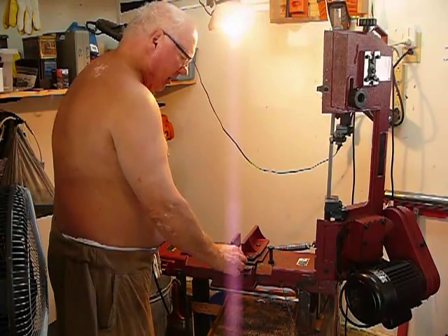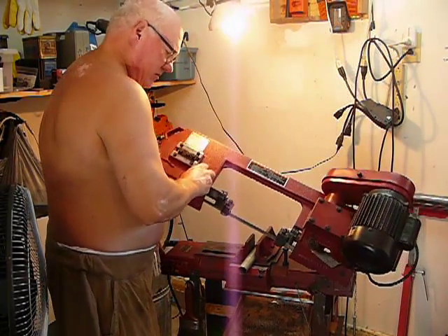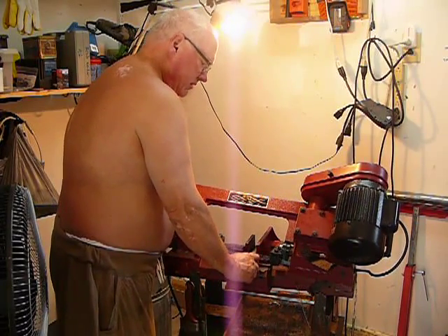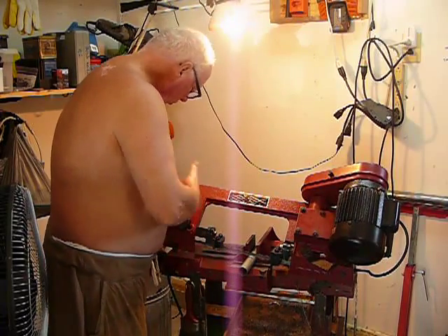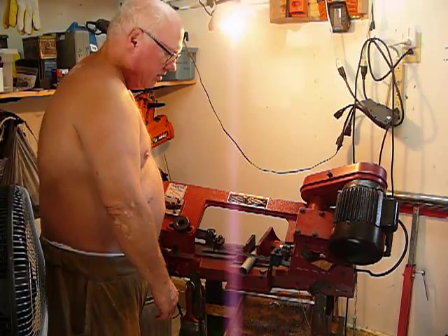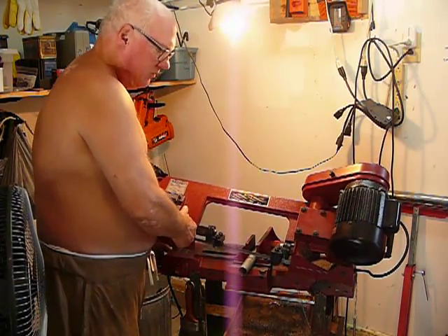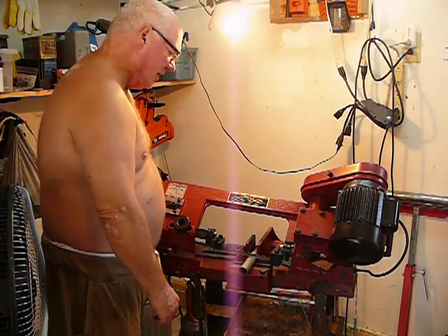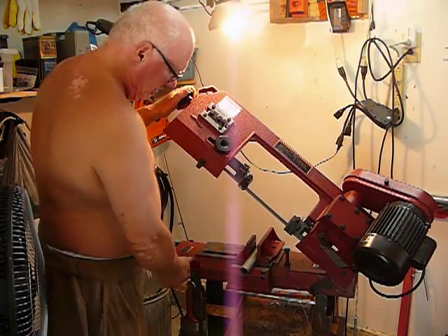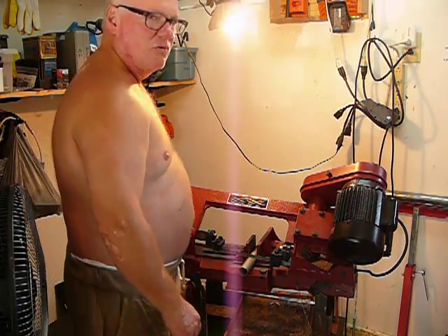Back to my next Harbor Freight tool. This is one of my favorites because it's easy to set up. Just line things up — I hold this with my arm and I have my hand on the wheel that tightens down the clamp, so I can hold it right where it needs to go, make sure I'm on the right mark. Now it's all set to go, just flip it on. It'll go right through that.